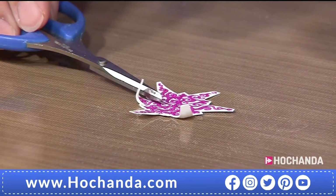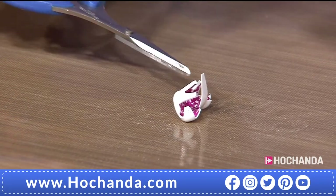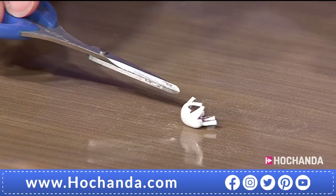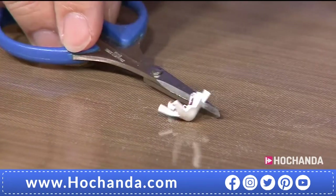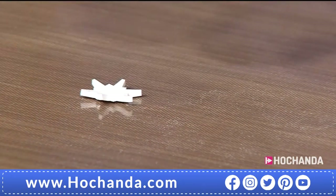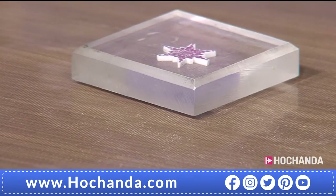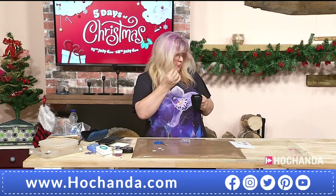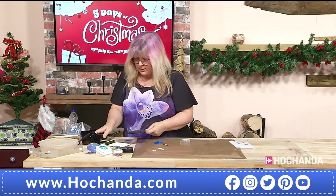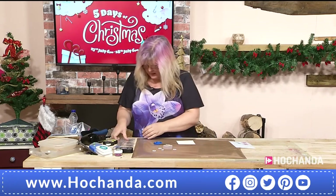Sarah is using white today, but for the gold and silver shrink plastic you can use embossing powders. You can also dangle shrunken pieces from the bottom of baubles — give your baubles a new lease of life! Stick them back-to-back with ribbon or thread running between them so they hang independently. Sarah now stamps a word sentiment onto the back of the shrink snowflake piece — 'Wish Upon a Snowflake.'